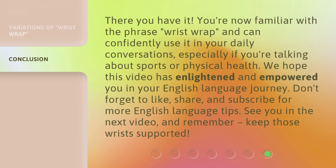There you have it! You're now familiar with the phrase 'wrist wrap' and can confidently use it in your daily conversations, especially if you're talking about sports or physical health. We hope this video has enlightened and empowered you in your English language journey. Don't forget to like, share, and subscribe for more English language tips. See you in the next video, and remember — keep those wrists supported!